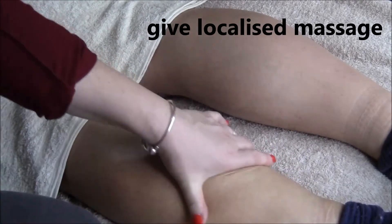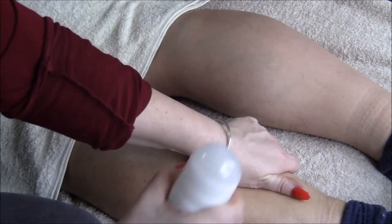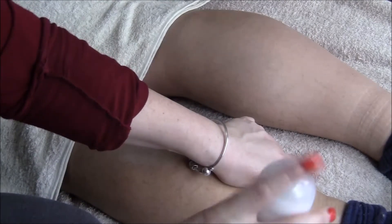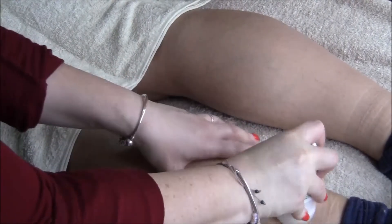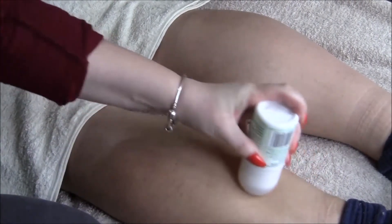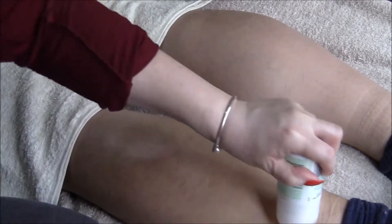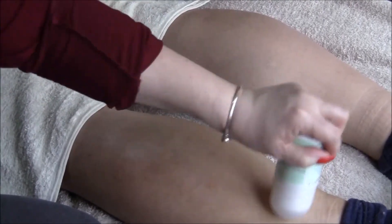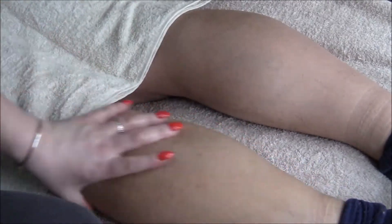And again, let's say you don't have the strength in your fingers — you can use something like a rounded bottle edge and just do a local massage like this, pressing as hard or as soft as the person feels necessary.